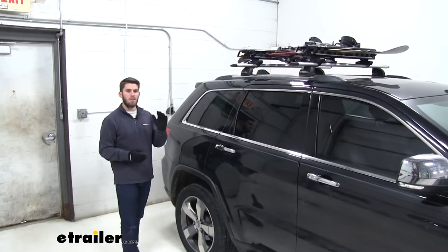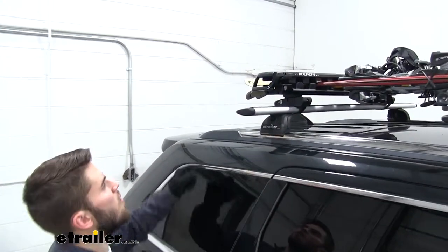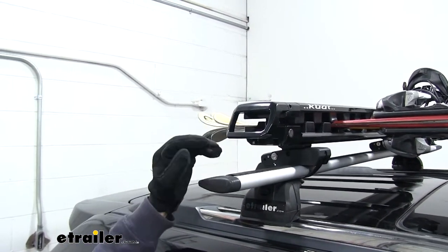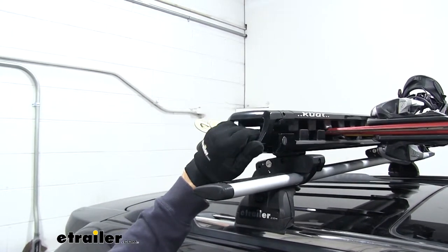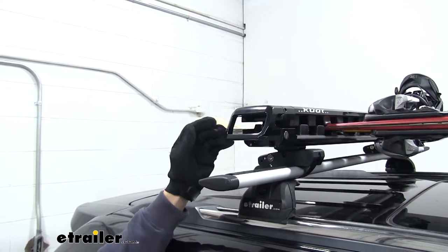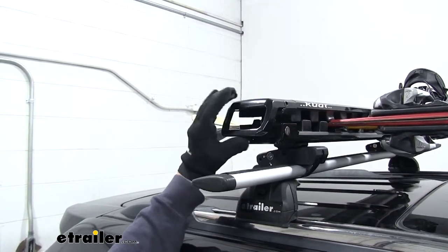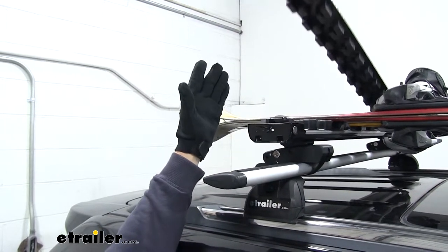Now in my opinion, what sets this carrier apart from its competitors is how user-friendly it is. To start with, this very large opening with a handle on it — even with my large gloves on, I can still open and close the carrier with ease. And when we want to unload our skis or even load them up, it has a spring-loaded system on the other side, so we can just push up on the handle and it's going to fly open like so.